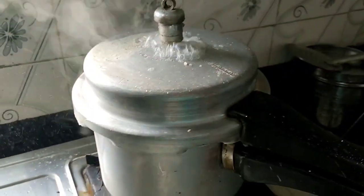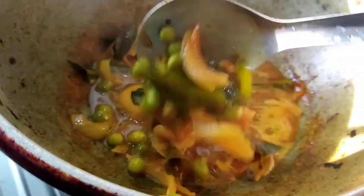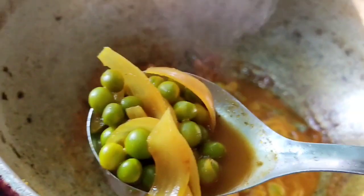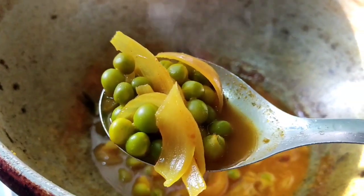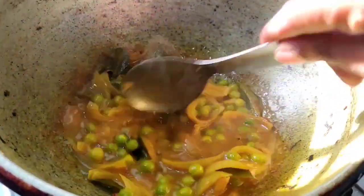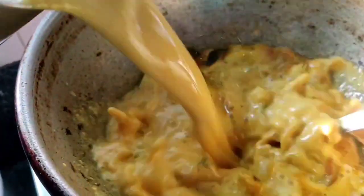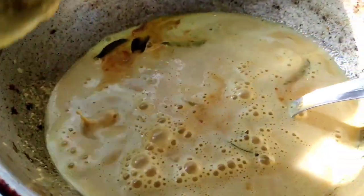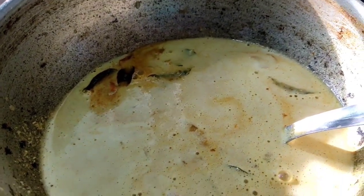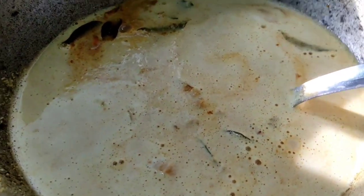We are ready to go for our gravy — how do you know it? We are ready to go for our ingredients. I will turn it off and turn it off.